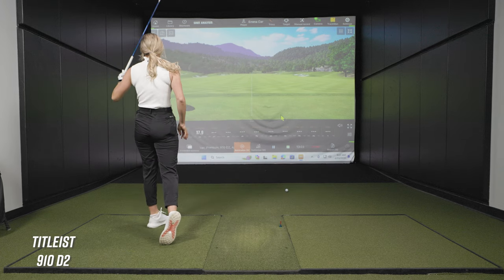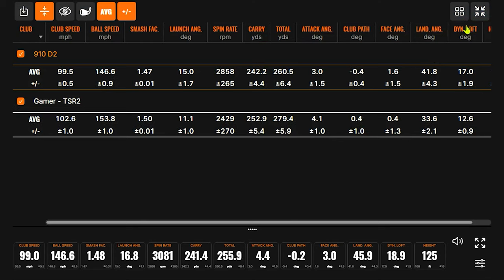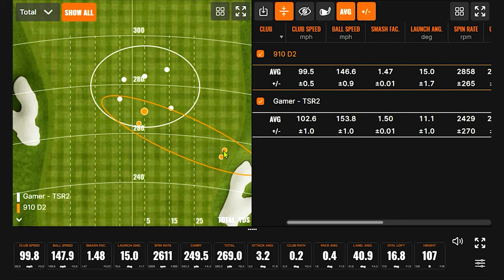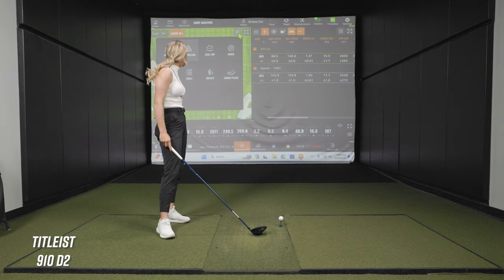Oh my gosh — so disappointing. Same thing. This is why I have the other one in the bag. Look at that — same spot, exact same spot. Your miss with this driver seems to be about 15 yards short and about 30 yards right. That's crazy. Just shows how much technology is changing.